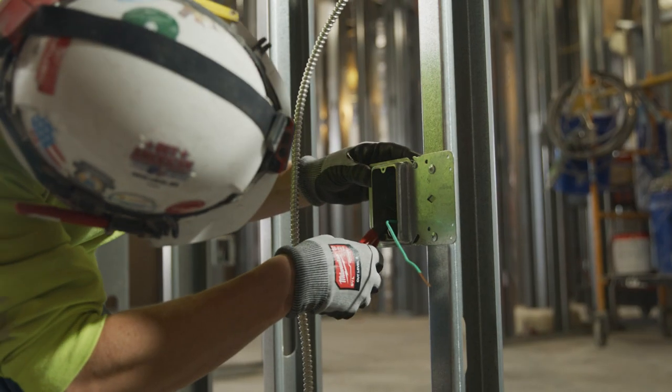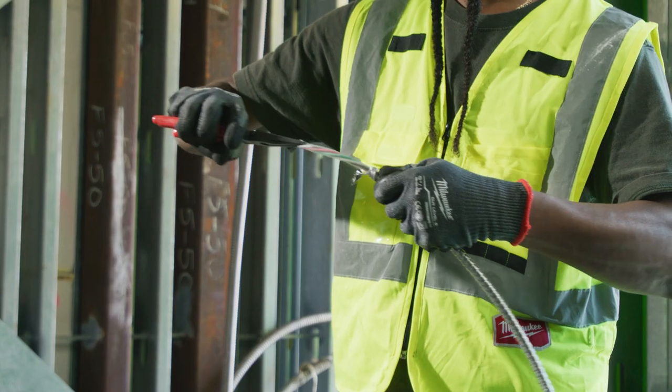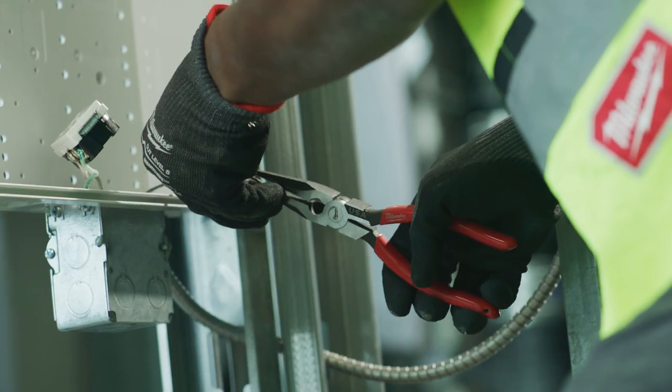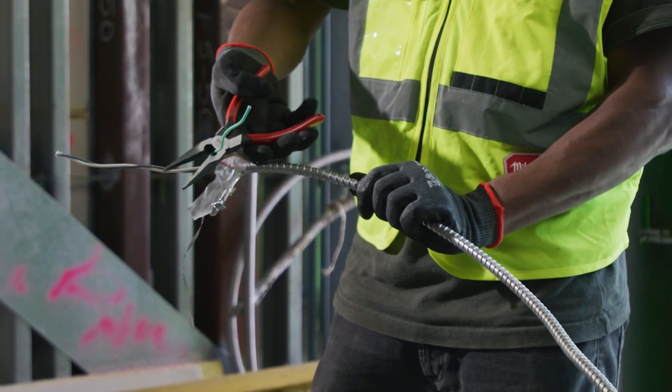The grip on there — you really get a good contact, it really digs into what you're grabbing so you know it's not gonna just slip out. Having the pliers that fit our hand and being able to make cuts with enough strength, that makes the world of difference.